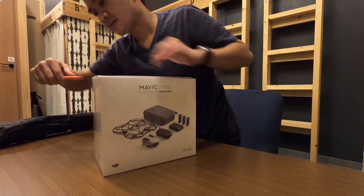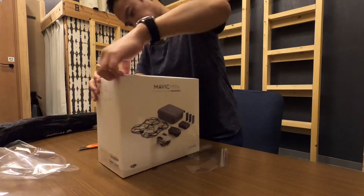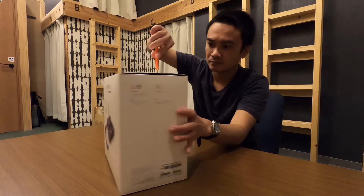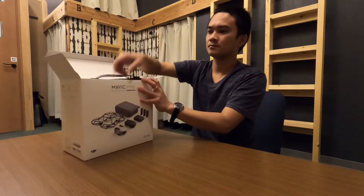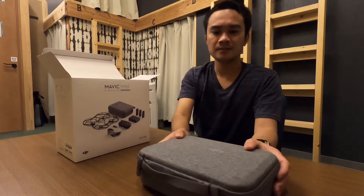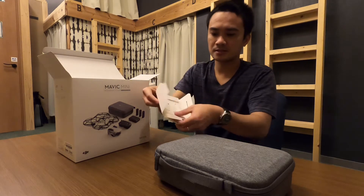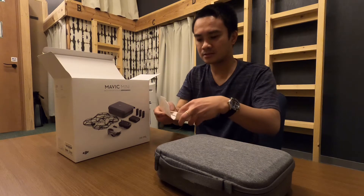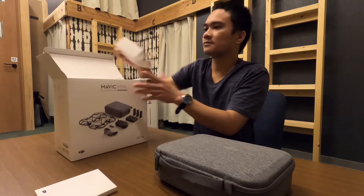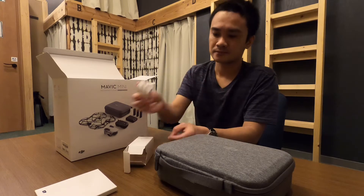Okay, so this is the case — opening this one. We have some paperwork and guides, and a USB charger.